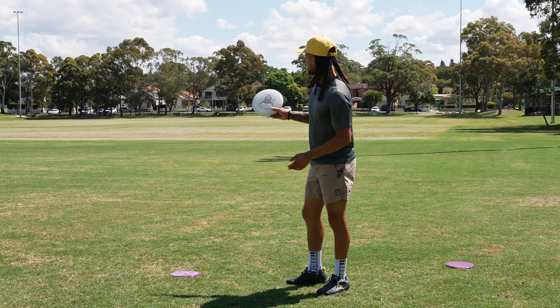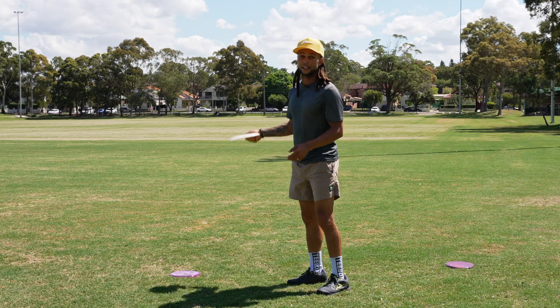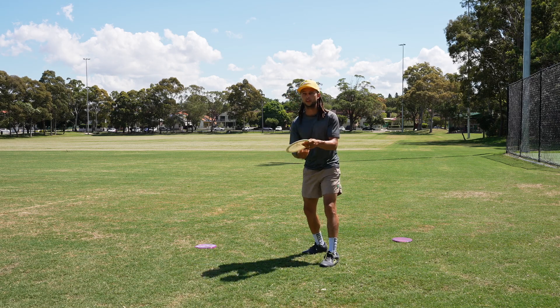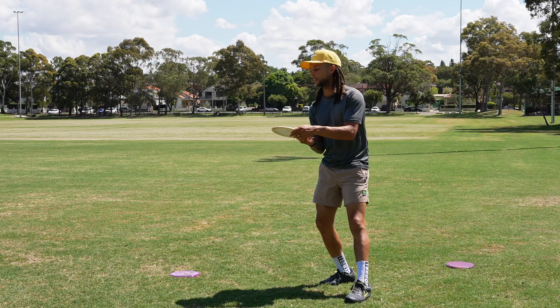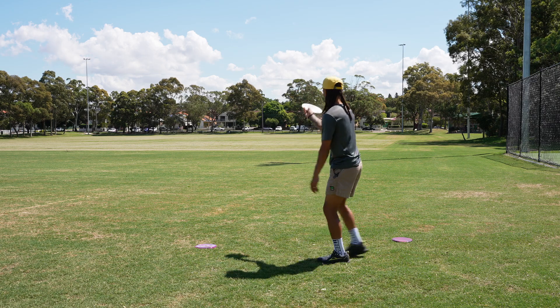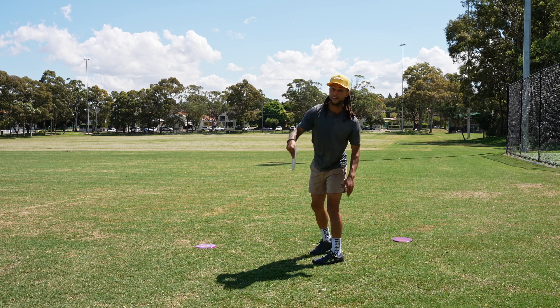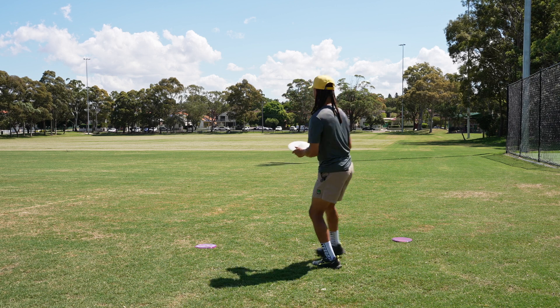I don't use it as much for that on the backhand, but for the forehand — because when you throw a forehand you get a lot more torque — it's much easier for me to throw this thing flat. Like if I was underneath some trees, I could throw it flat, flip up, go straight, become a roller, and even roll out to the right. That's a very useful shot. Let me show you what I mean.